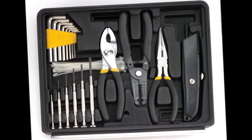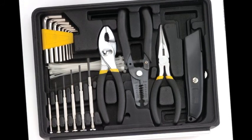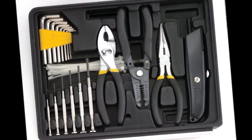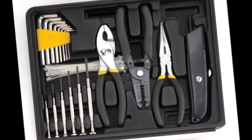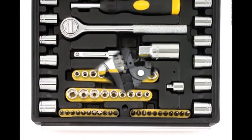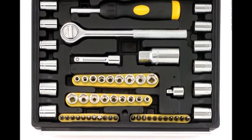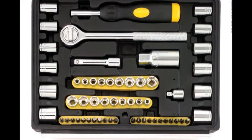12 3/8 inch drive 12-point carbon steel sockets in metric sizes 11, 12, 13, 14, 17, and 19 millimeters, and standard sizes 7/16, 1/2, 9/16, 5/8, 11/16, and 3/4 inch.